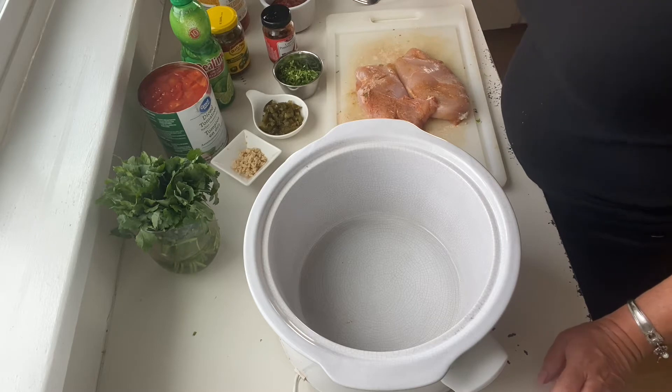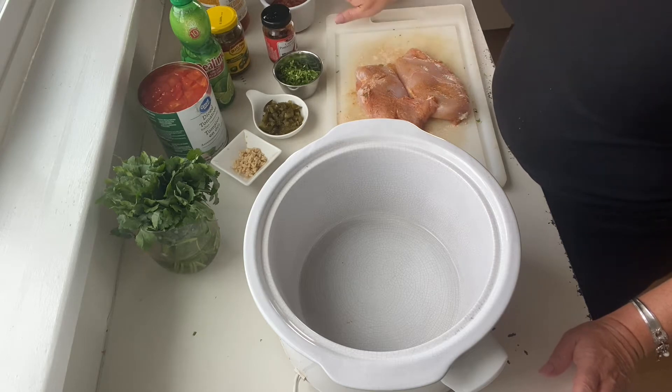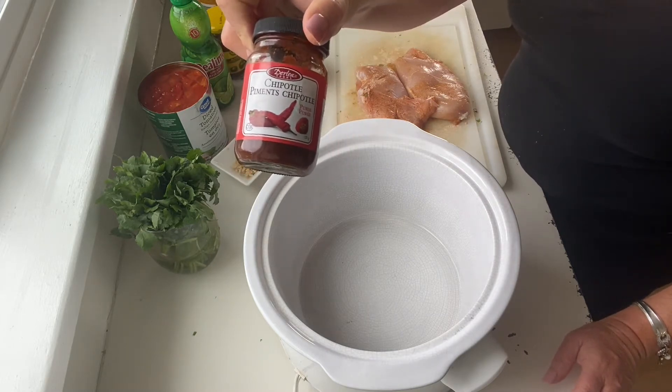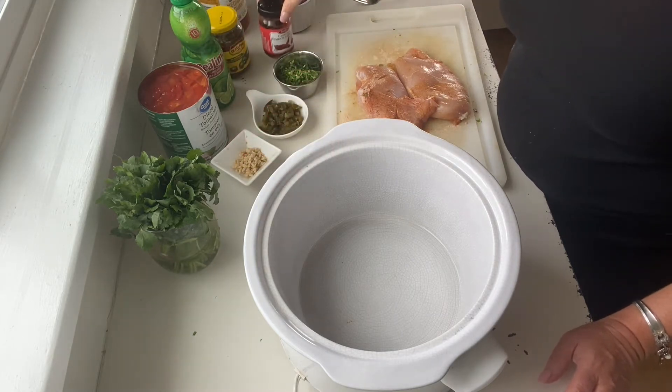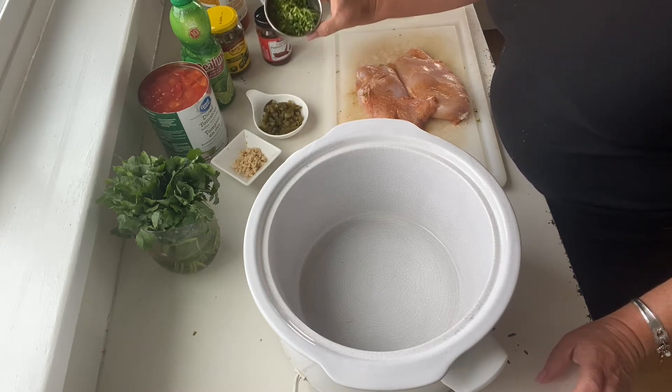I'm your host Marnie Martin and today's recipe is going to start off with two chicken breasts. We're going to use a half a cup of salsa, about a tablespoon of chipotle sauce — it just adds some beautiful heat and gives it a little bit of that smoky flavor that I love. We've got about a half a cup of cilantro.